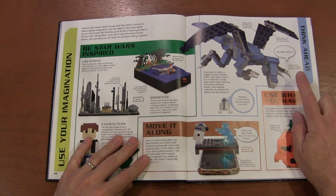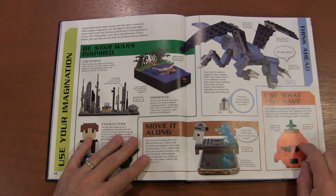Like this creature build will be on page 54 and this Darth Vader build will be on page 167.